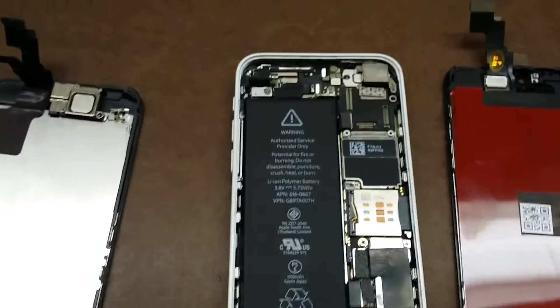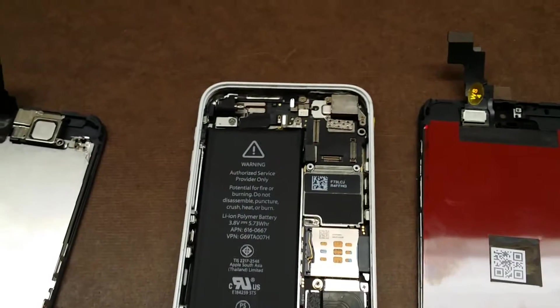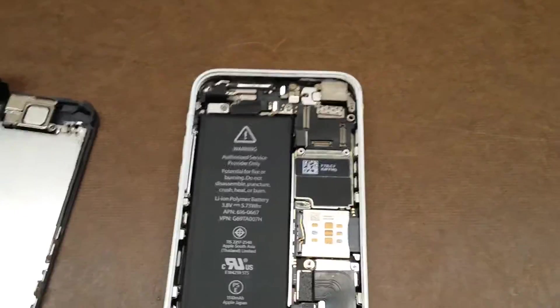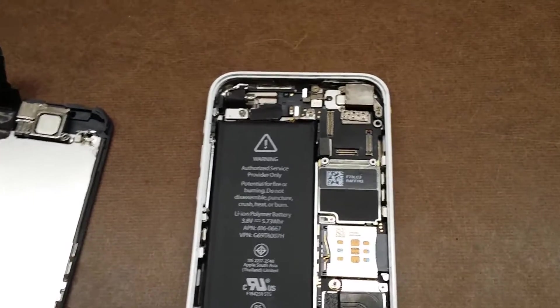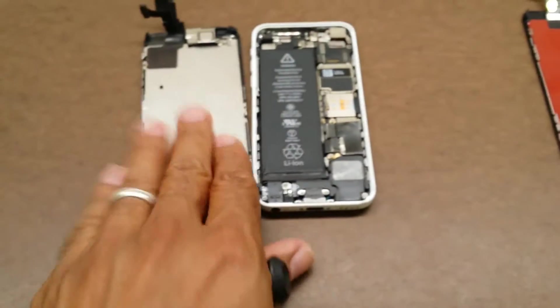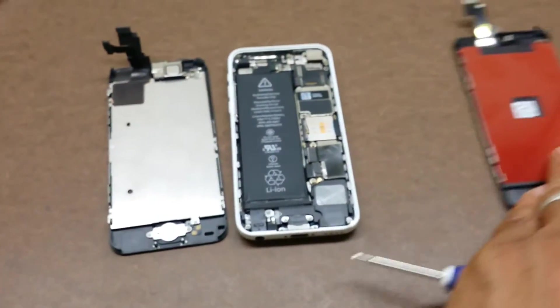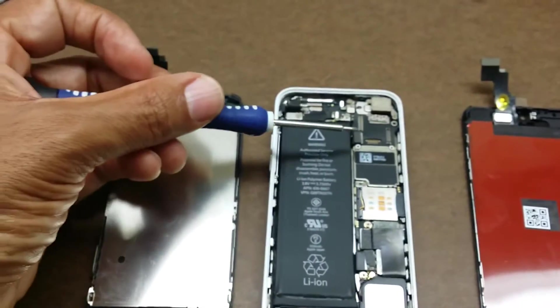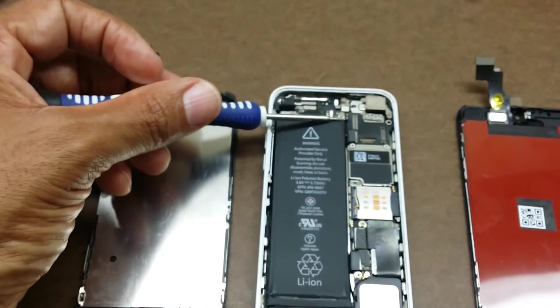Something else I noticed is that about 10% of the time on an iPhone 5c, if the phone is really damaged — really cracked up, shattered, and broken — you end up putting on your new screen and the touch port will not work at all. It's just hammered.